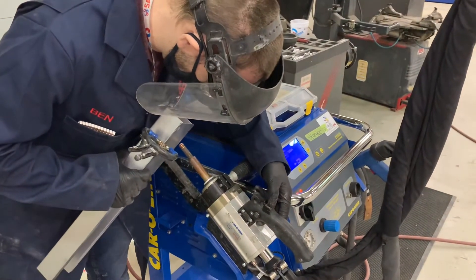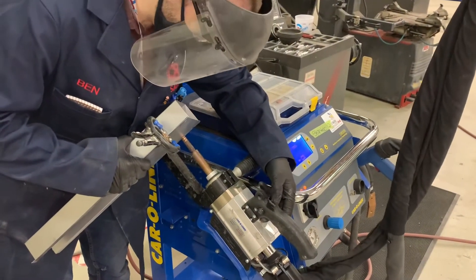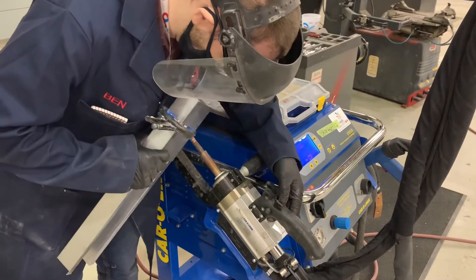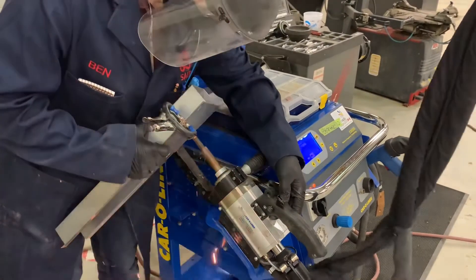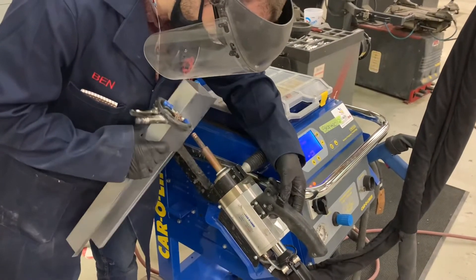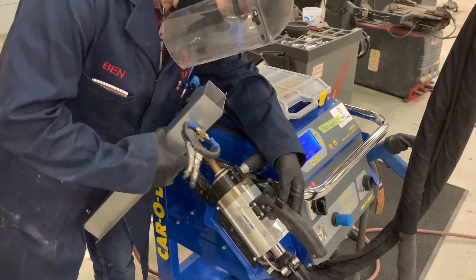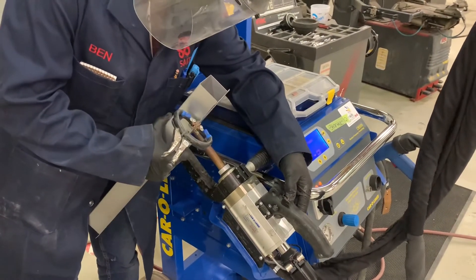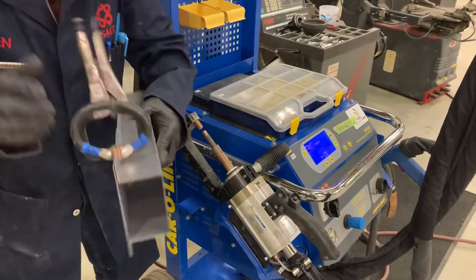Once you've passed the destructive test you can continue with your welds. If you fail a destructive test, readjust your welder until you do achieve a weld that passes. Here I'm doing multiple welds on this panel and you can go fairly quickly between welds, provided the machine has a few moments to cool. If you do a lot of welds continuously, your machine may overheat or put excessive amounts of heat into the weld. Note that the tips on the welder will get hotter as you go, which can affect your weld.